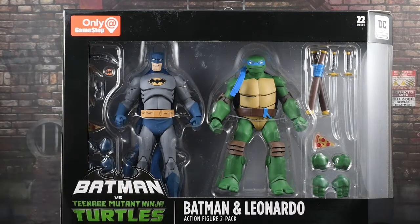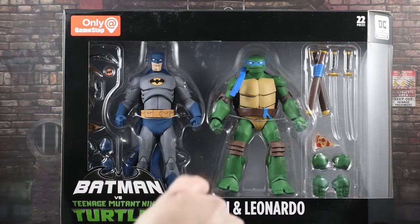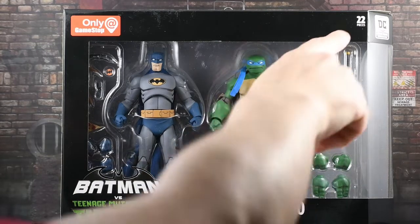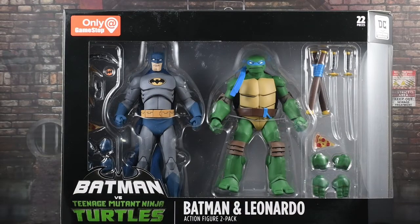You can see it says only at GameStop. Batman vs. TMNT Batman and Leonardo 2-Pack is written there. It says 22 pieces, which should be all the individual pieces that are in the set.